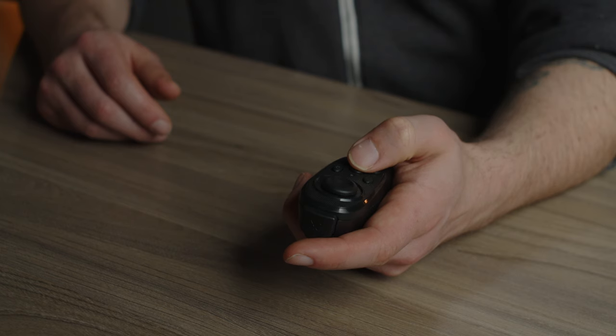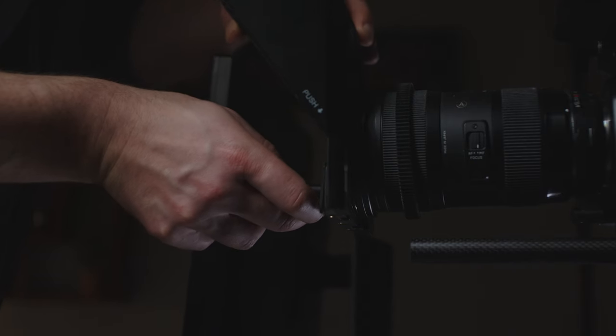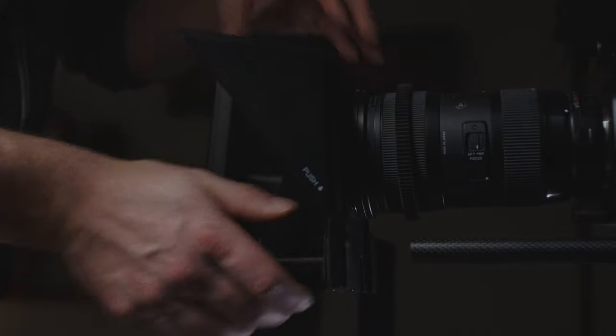The teleprompter also comes with a remote so you can start, stop, rewind or fast forward your script in real time without getting up to fiddle with your phone, which is another huge time saver. It's also very small and simply slots right on the end of your camera lens. You don't need a second stand or rail system in front of your camera. Just attach it to your lens and you're ready to go. Fast, easy, convenient. It's the perfect solution for talking head pieces to camera in studio or out in the field.